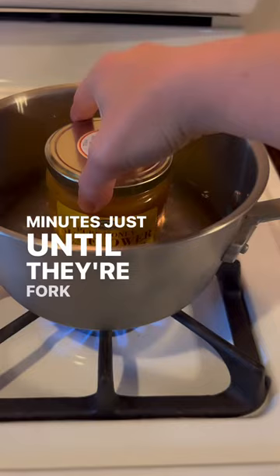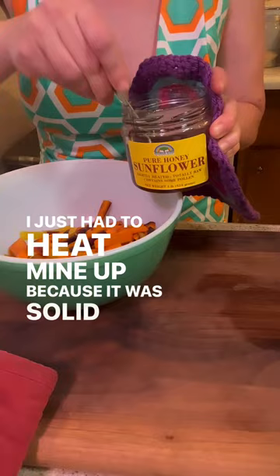When I say hot honey, I don't mean you have to heat it up. I just had to heat mine up because it was solid in the jar. But once your carrots are ready, just drizzle them with plenty of the honey, salt, and then some crushed red chili flakes. Oh, this is so good. You're going to love it.